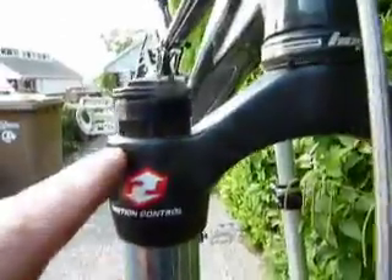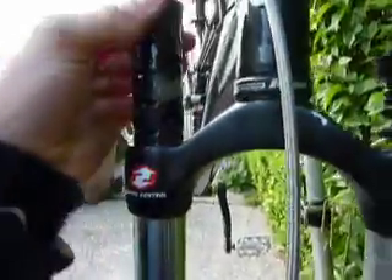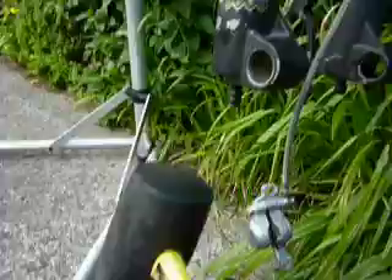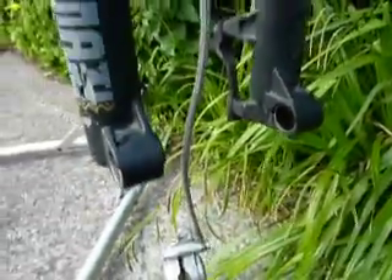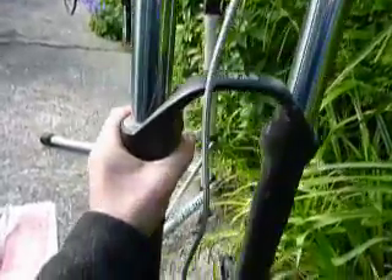Now we can undo the top caps — we've got them fully undone. If you just push the fork it should come out, and then we can undo the nuts at the bottom. We'll have to give them a tap. And now the oil should start dripping out, which it has.